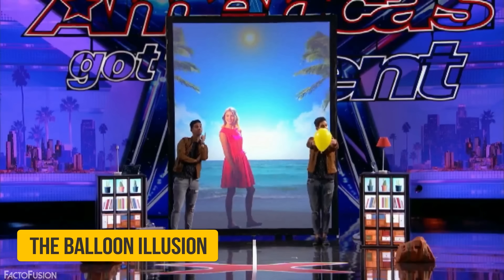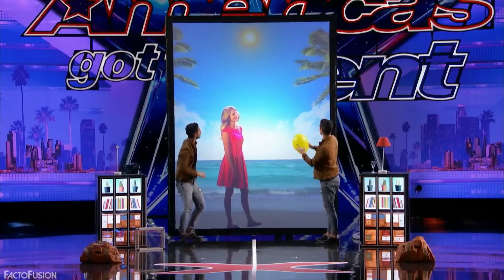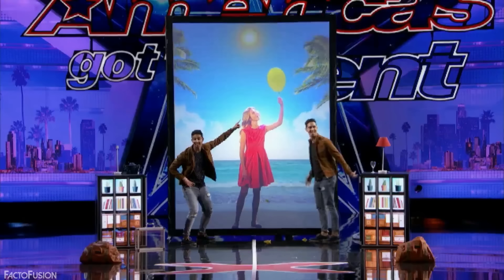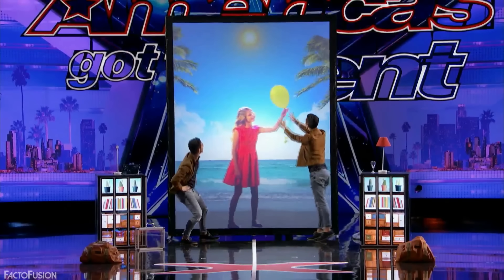The Balloon Illusion: At one point, Jordan takes a yellow balloon and hands it over to the girl on the screen. If you look at the video closely, you can actually see the balloon in his hand exploding and the pieces falling to the floor. This explains how he makes the balloon disappear by picking it up, while at the same time the balloon appears in the on-screen video.